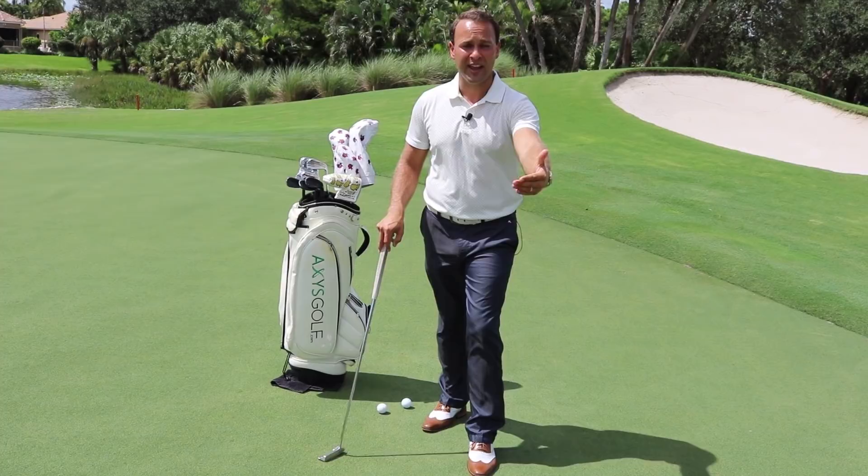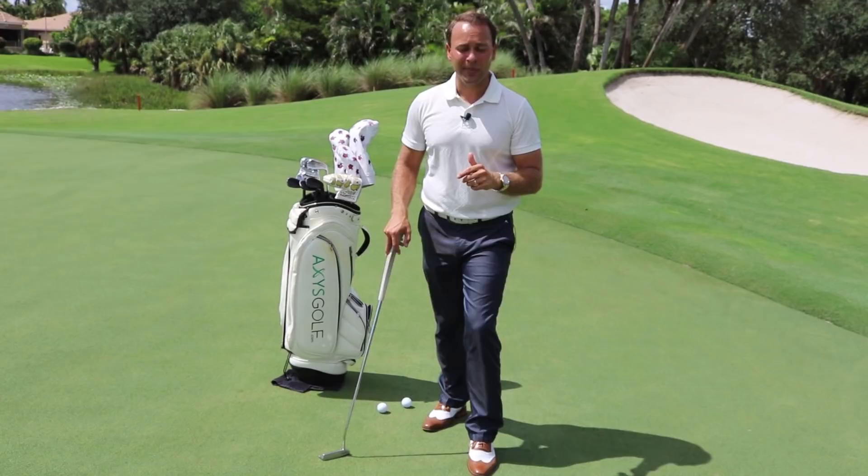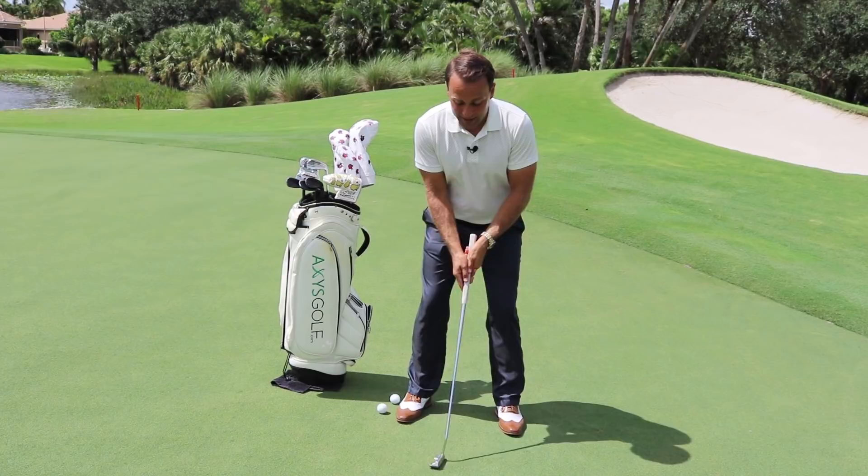When it comes to distance control, there are two basic variables that will dictate how far the ball will go once it leaves the face. The first is how hard we hit it, and the second will be the amplitude — or how far back you take the putter. Of those two variables, we want to get rid of one of them. The issue I see most commonly, especially with my amateur students, is they bring the putter back the same distance for every putt. So if they want the ball to go further, they hit it harder; if they want it to go shorter, they hit it softer.